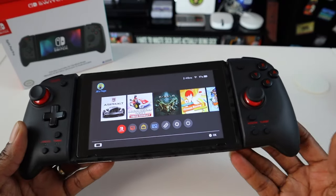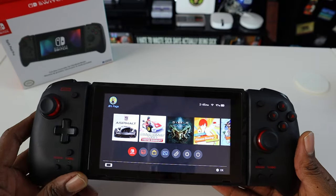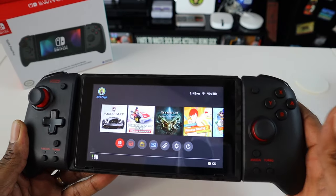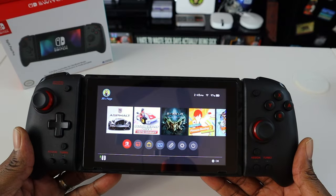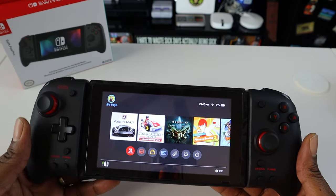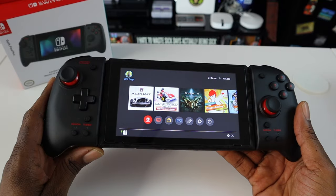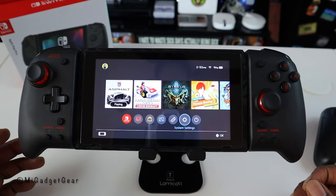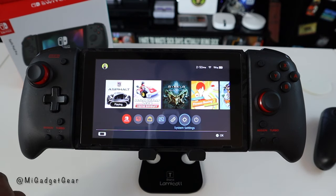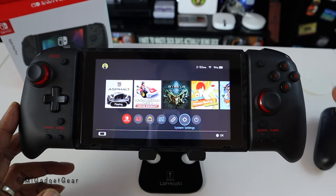When talking about functionality, another thing you may want to consider is that with these, there is no motion control, and they are powered solely by the Nintendo Switch. Unlike the Joy-Cons, which have an internal battery — you can see the lights on them — the Split Pad Pros don't. You're going to get your power directly from the Switch unit. Also, there's no rumble feature in this as well. So if you're one of those gamers that really like to feel those shots going through your weapon or feel what's happening in a game, you won't get that experience with the Split Pad Pros.